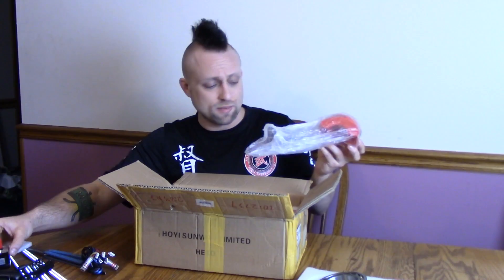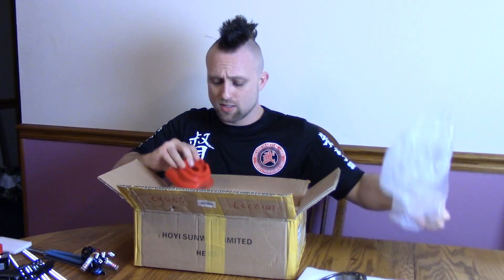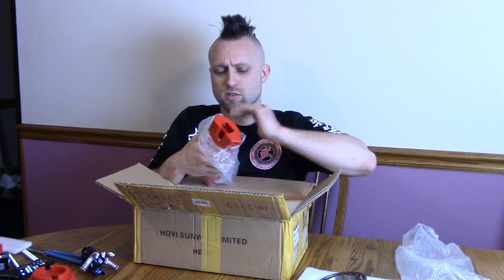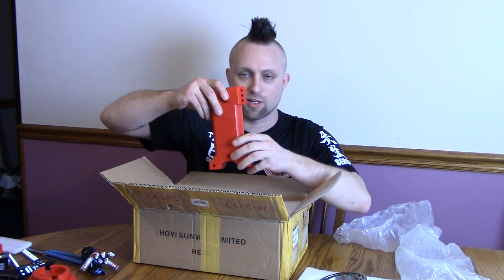Here's our stepper motor - pretty standard stepper motor like you'd see on a 3D printer. I'm kind of learning this with you guys. Another injection molded part that's gonna be part of the base. And another part - I think this is the main part that sits upright. It says Cyclob; the company that makes it is HE3D.